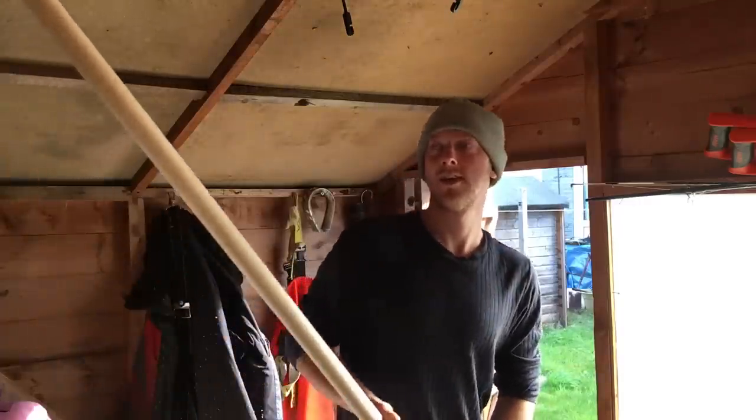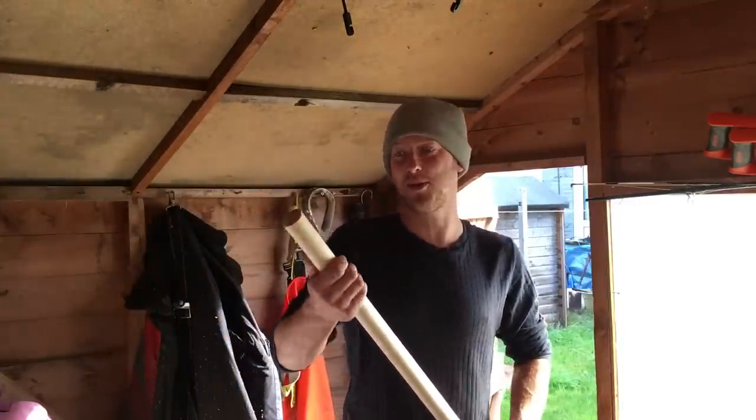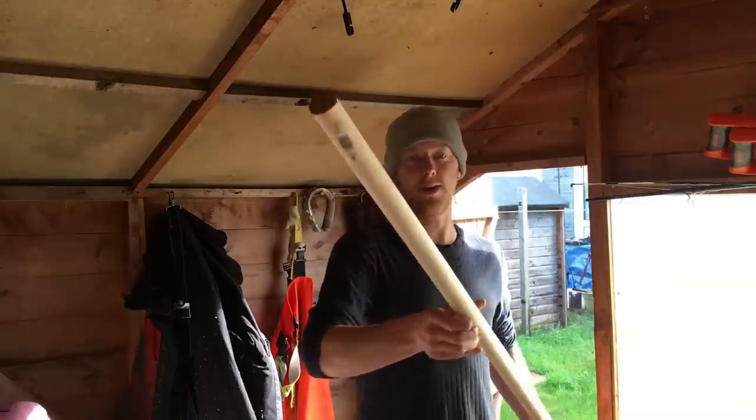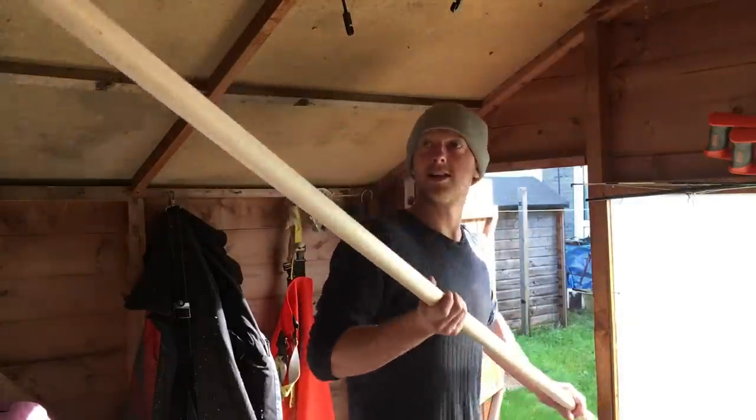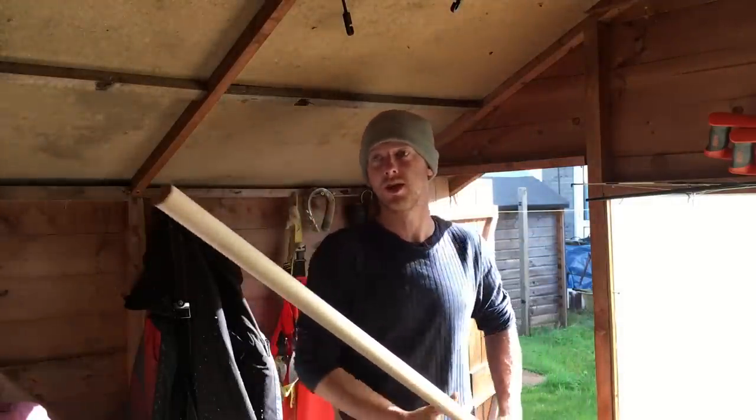Hi guys, back at Smash Fishing. We're going to be in the shed again today due to the weather being rubbish the last few weeks. What we're going to be doing is making a gaff out of a curtain pole. This one's eight foot long, so it's going to give us an extra three foot reach on our other gaff.